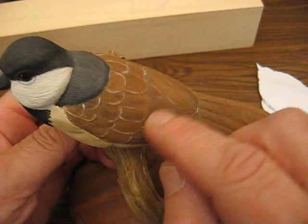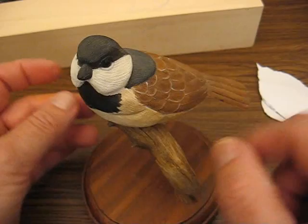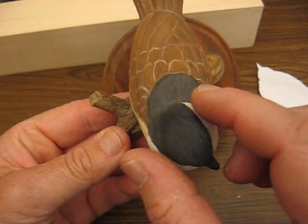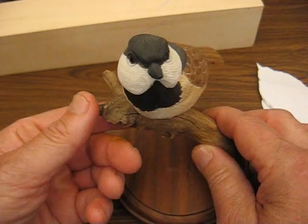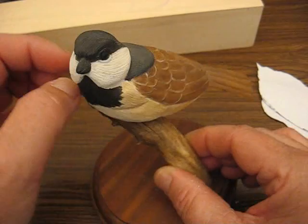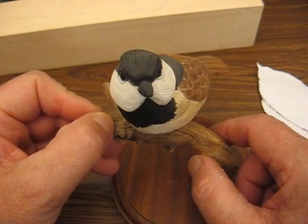Painting is going to be a little more of a challenge because after you burn all the feathers in, you're going to do what's called a wash so you don't fill all those little crevices up. If you're a bird lover, you're going to enjoy this. This particular one, we will not have the head turned because it's too much to explain, and for the first-time carver we're going to just have him looking straight forward. This chickadee is pretty thin, but the one we're going to do is going to be a little wider and thicker — he's going to have a fluffy look to him, and I like that. They look cuter that way.